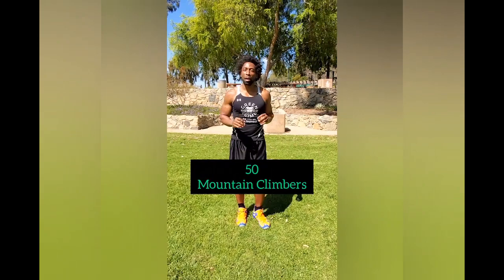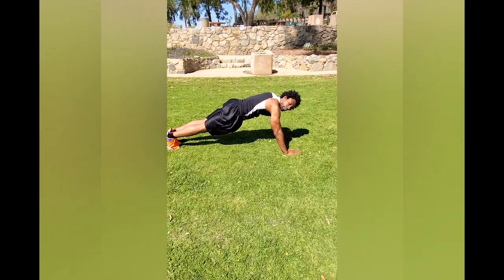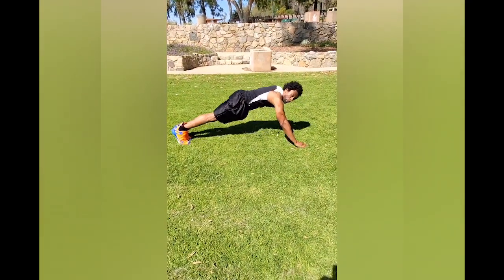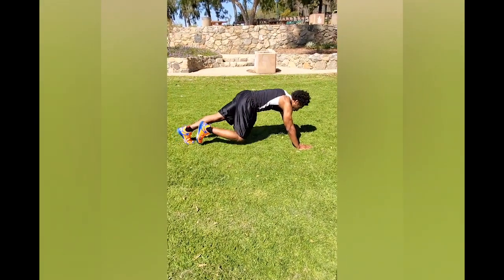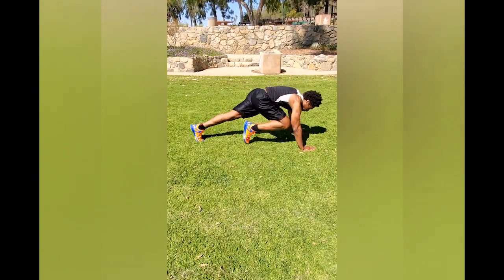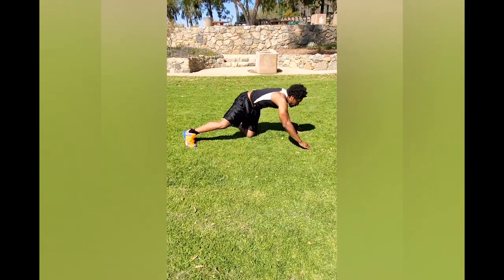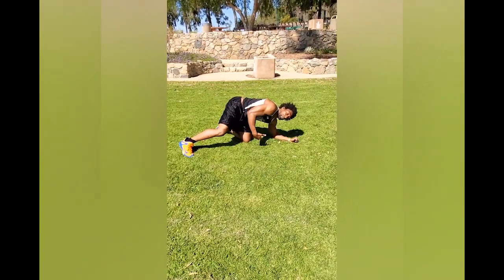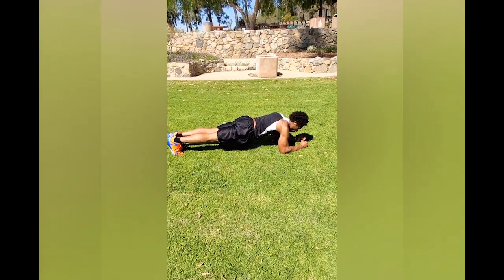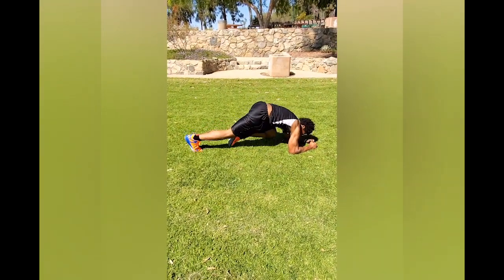Two more exercises to go. The next one is 50 mountain climber abs. You've done this already, but just to refresh your memory — we're going to get into a high plank position, just as if we're going to do a push-up, and keep our core nice and tight, always. We're going to bring our right knee up and exchange it with the left: three, three, four, four. If that's a little too difficult, the modification is to get into a low plank position on your elbows, core still nice and tight, and bring the knees to the chest.